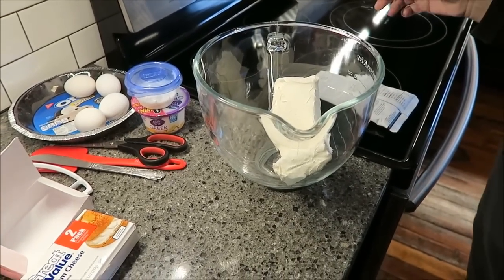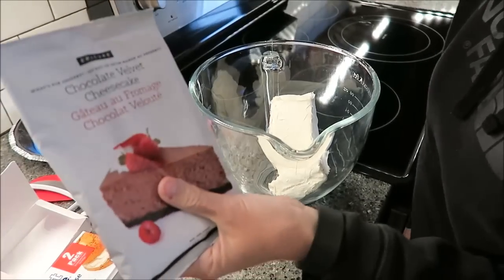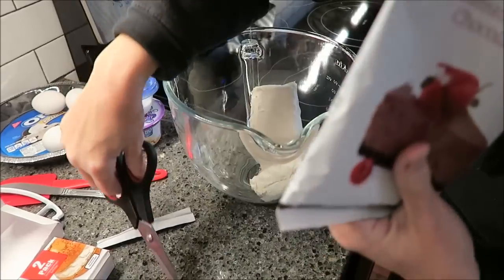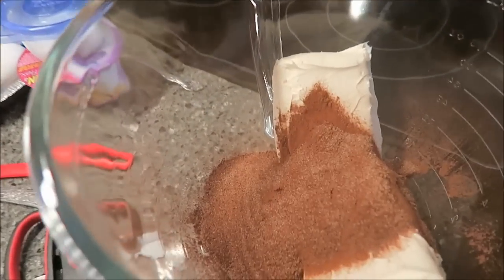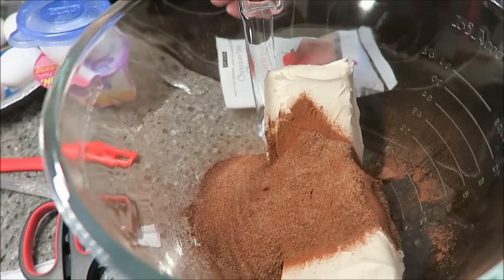I'm going to open my packet. Mmm, smells really good. And you can see, if you look, you can see the sugar in there — it looks literally like cocoa butter and sugar.